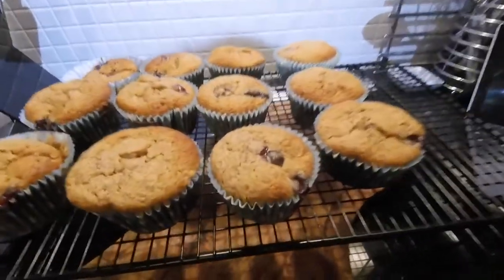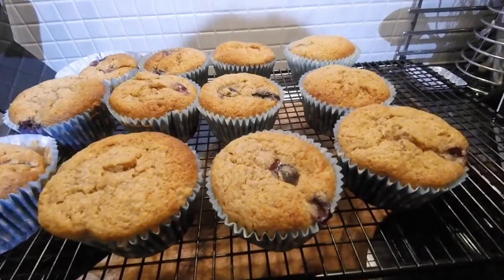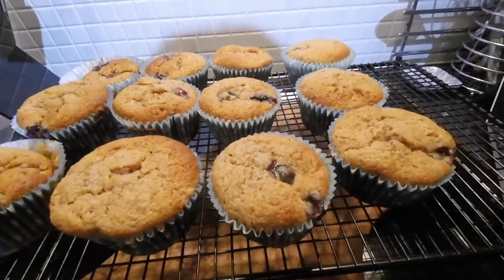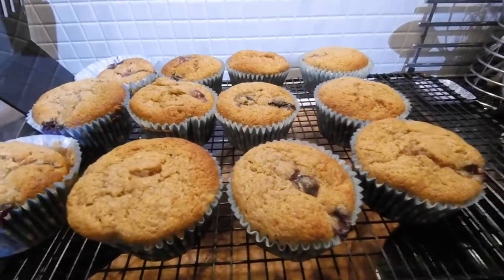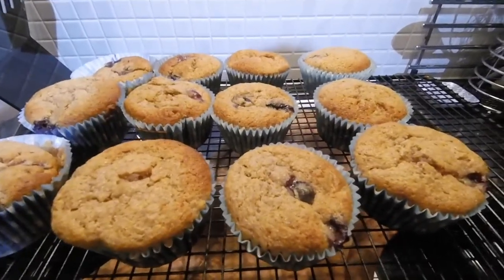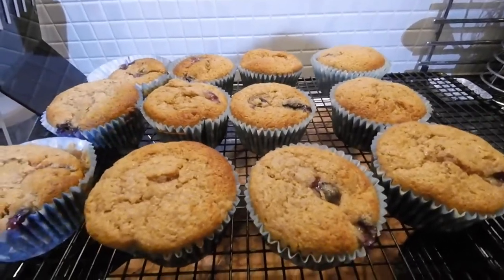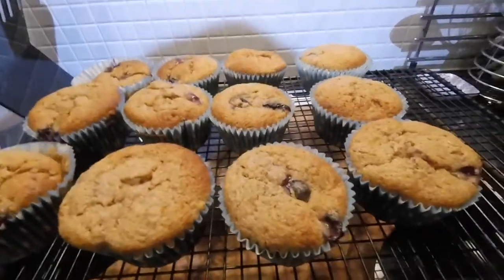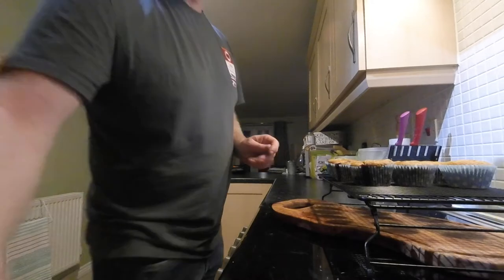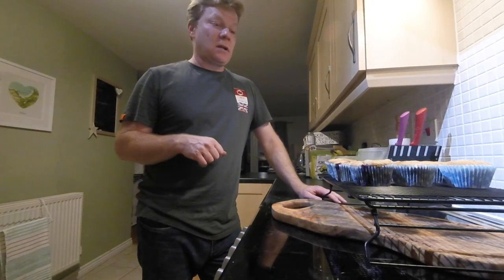So banana and blueberry muffins. Blueberries — obviously the king of antioxidants — fantastic all-round goodness in those. Your bananas in there for your energy, and there's no unrefined sugars, no saturated fats. So all great sources of energy and a healthier snack for when maybe you're out on a bike ride or some exercise, or just as a tasty treat. Give them a go, see what you think, and we'll see you next time for another one of these cooking demonstrations.